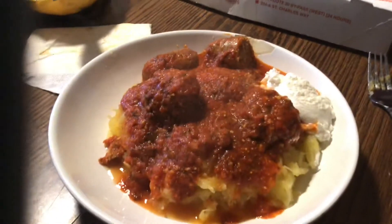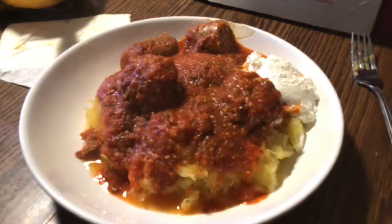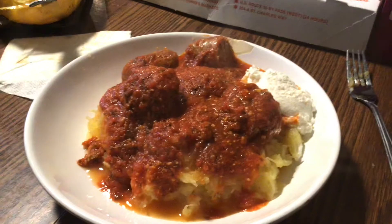So there it is guys — that's what's for dinner tonight, this Sunday Italian gravy. We're going to go eat now. Thanks so much for watching. Don't forget to hit the bell to subscribe and all that good stuff. See you on the next video. Bye.